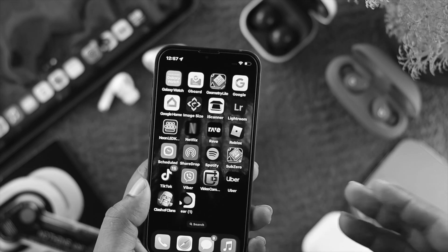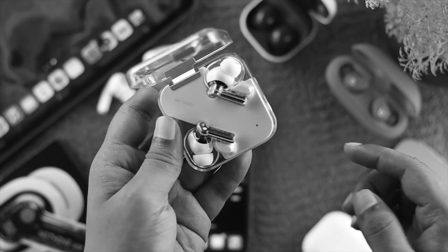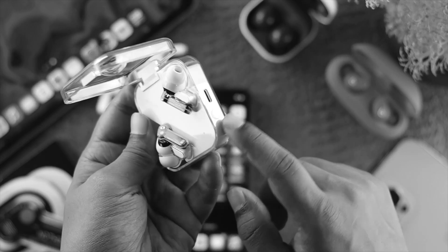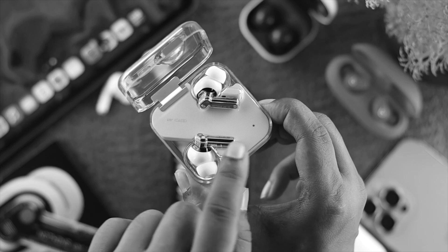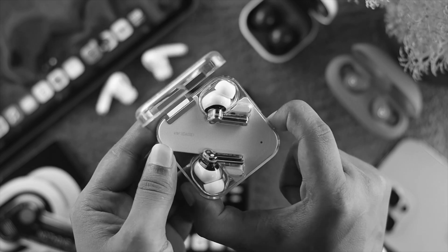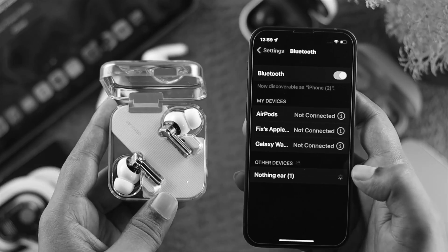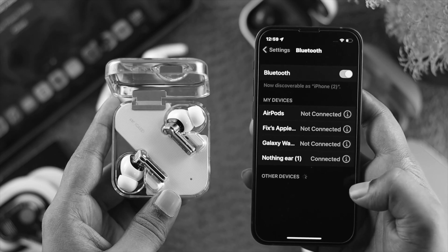If you did all the process but nothing helps, lastly you want to grab your Nothing Ear. Press and hold the power button, keeping it held until you see the color change to red. Once it's blinking, let go of the button. Then grab your device again and connect it to see if that works.